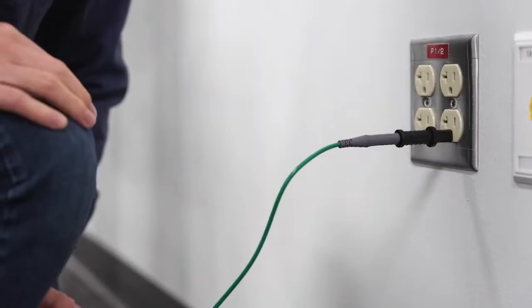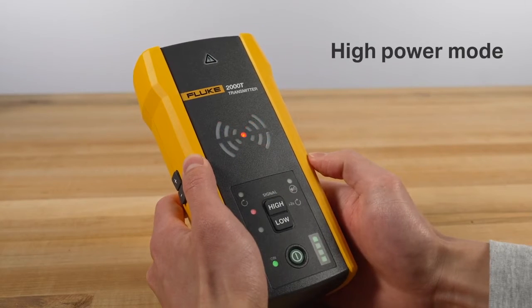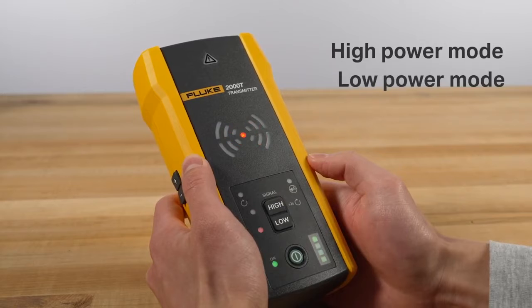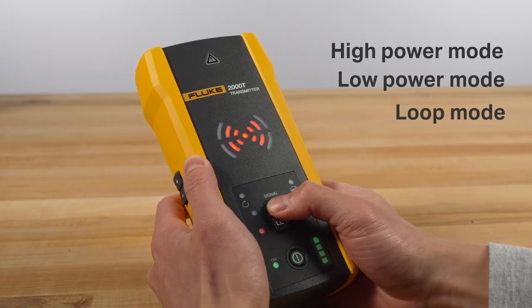Once you connect the transmitter to a circuit, it generates a signal at the optimal frequency so you can trace a wire with precision. Just select from high power mode for normal circuits, low power mode for precision tracing in difficult areas, and loop mode for closed loops on de-energized circuits.